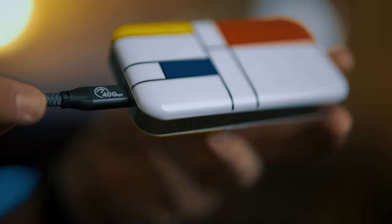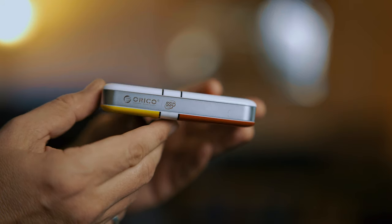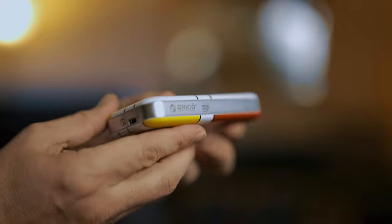This next item looks a little bit boring — it's a hard drive — but there are a few things special about it. Firstly, the look of it. It's not your standard black or grey boring hard drive. This one looks different: it has a famous Dutch painting, a Mondrian painting, on it. All my friends knew what that was, I had to research it. But it looks cool — it stands out. It's not your boring standard black, grey, or silver drive.